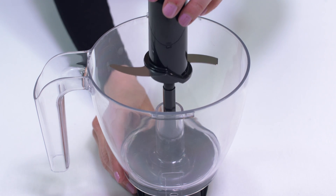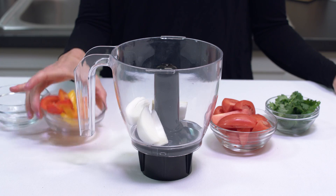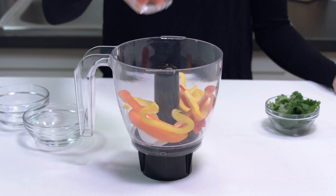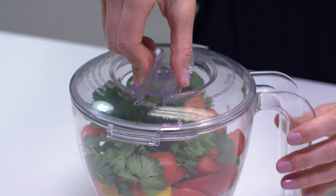Once you have assembled the adapter onto the bowl, carefully place the S blade onto the center post and then fill with the ingredients you wish to chop. Place the cover on the bowl by pressing down and turning counterclockwise until it locks in place.